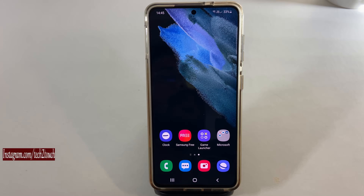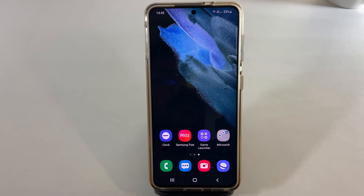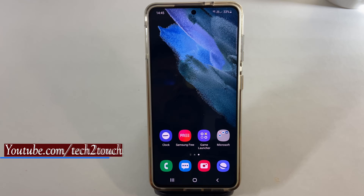Hi Friends! This video will show you how to sign a PDF document on a Samsung Galaxy smartphone without installing any third-party application.